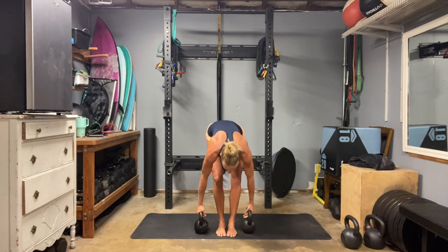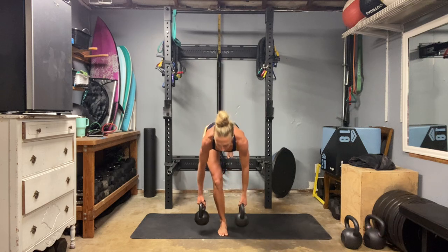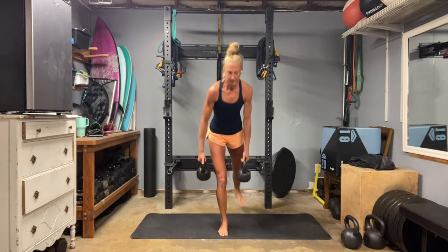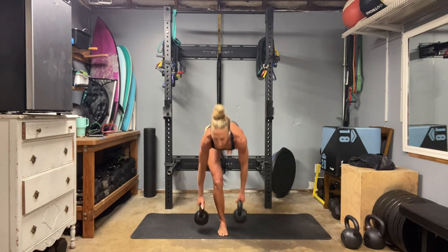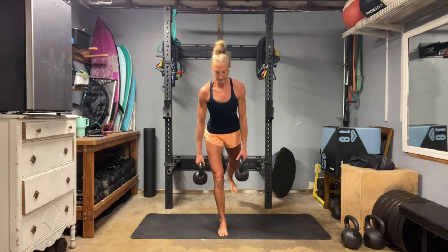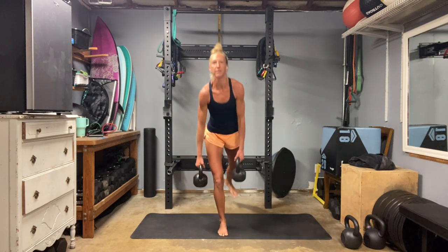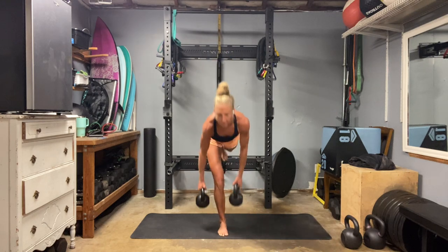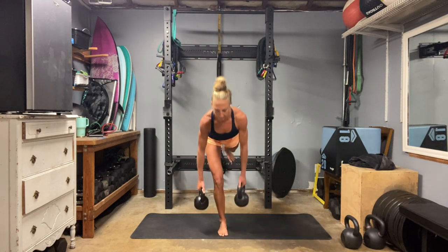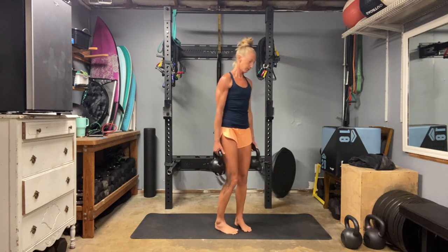Now we're going to hit the single leg deadlift. If you're holding two bells, one per side. If you're holding one bell and your right foot is down, hold the bell on your left side. Soft knee, hinge forward, kick that straight leg back. Find the four corners of that foot. We're using the glute to lift up out of that hinge. Keep those hips nice and stable, lock and load that core. Feel the hamstring and glute — that's our focus.